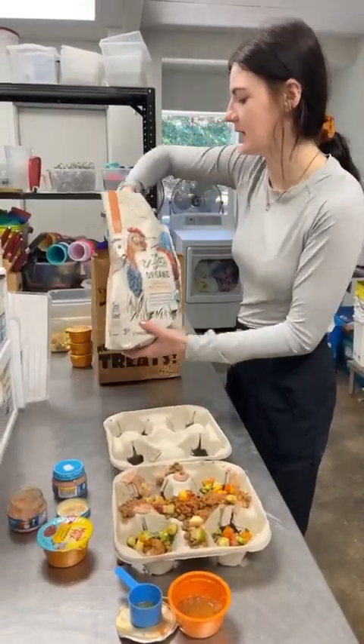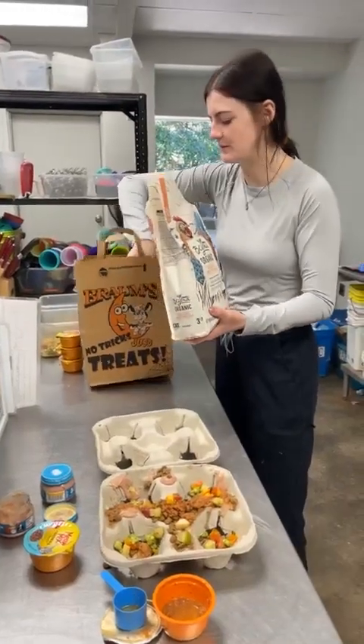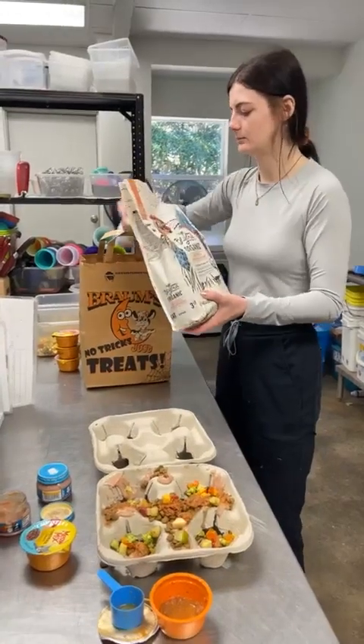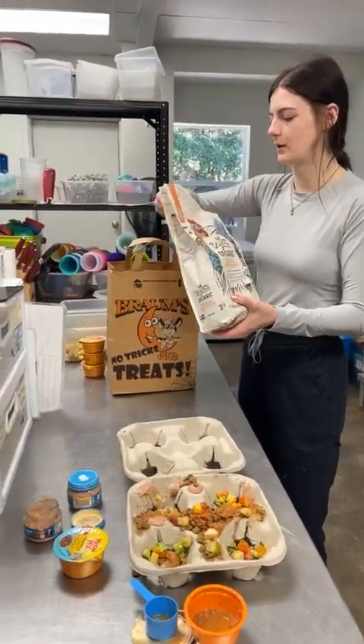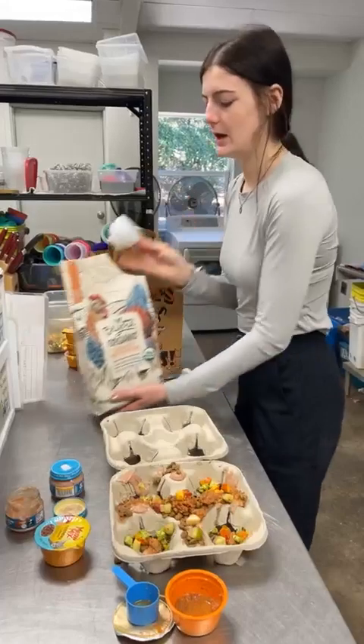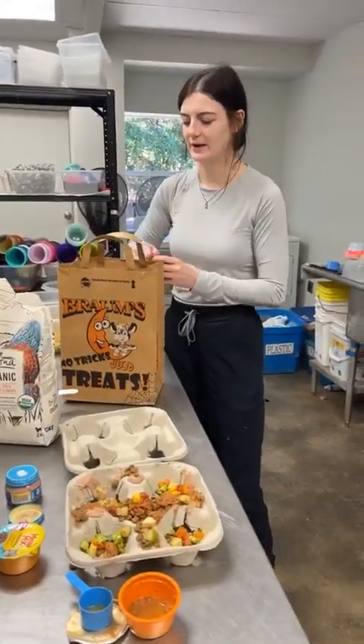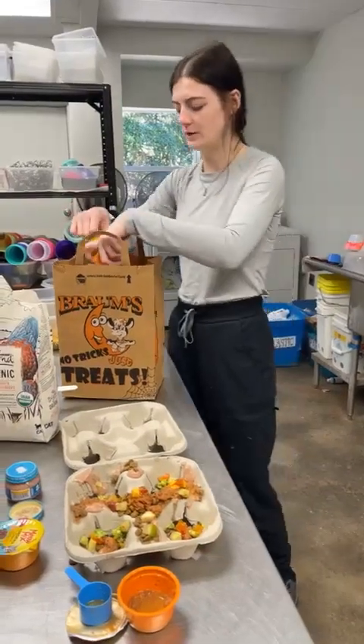They're also going to get some dry cat food just as a base, and because I'm prepping this for two raccoons it's going to look like a lot, but they're also going to get that wet cat food for some protein.